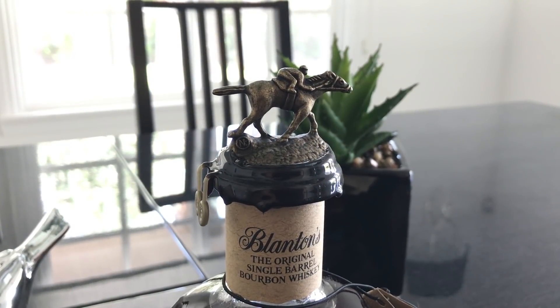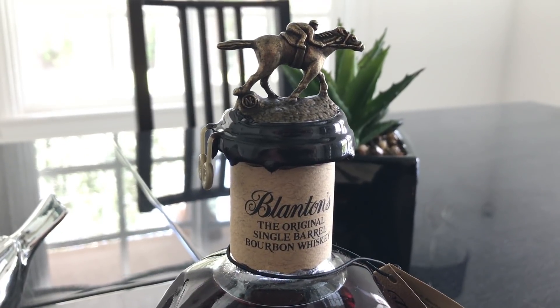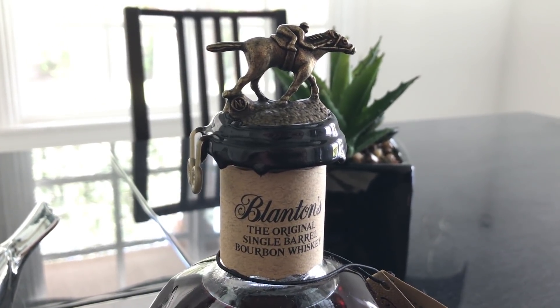The toppers on these are little pewter horse and rider figurines. If you notice down in the corner, there's a different letter for each letter of BLANTONS — so eight different letters. Blanton's actually sells a little display stand on their website where you can line them all up. Their marketing department is genius.